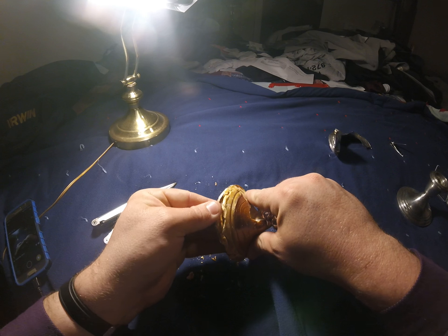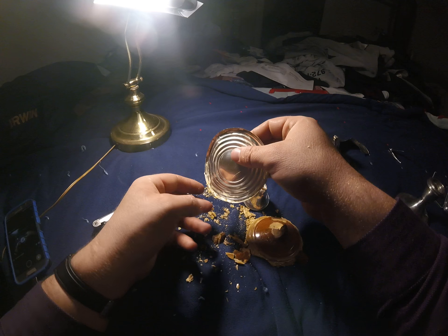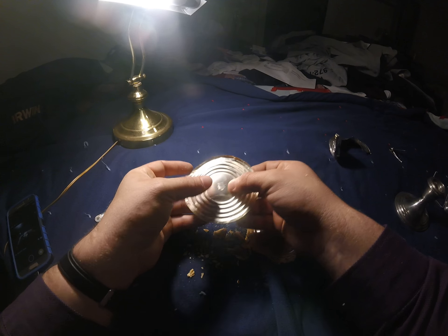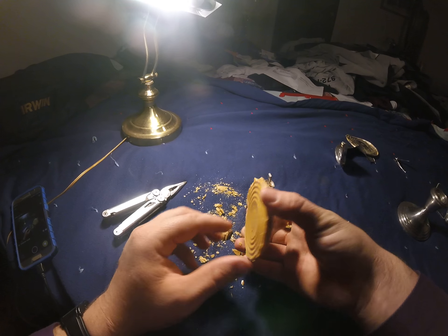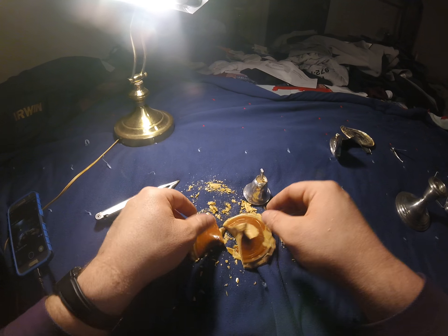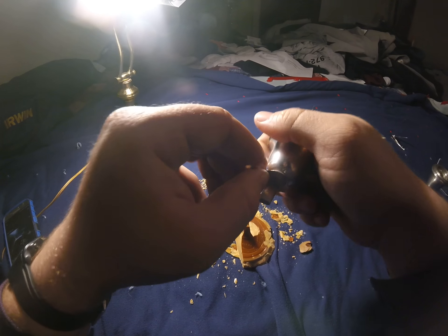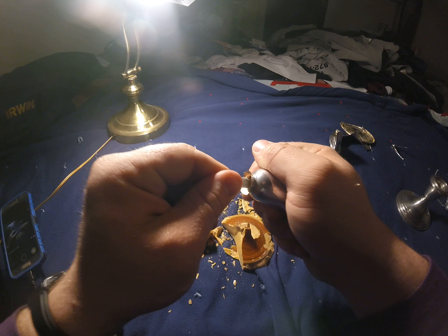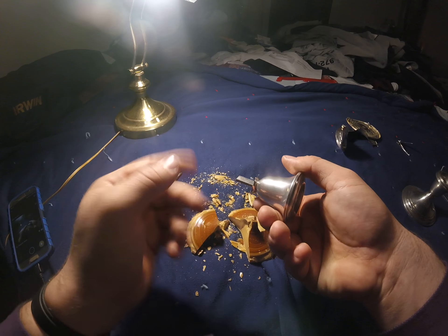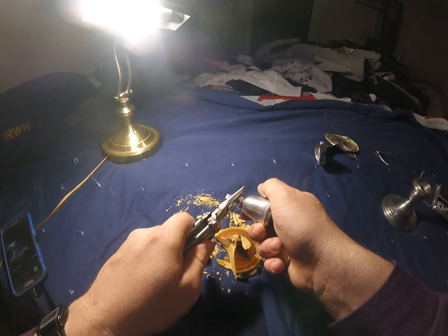Now we come here and just pop this — the bottom comes right off. Basically I'm opening it like a tank, and set that aside. This is complete trash, sort of sticky. This rod in here is just a metal rod, it's not silver, so it can be thrown away.